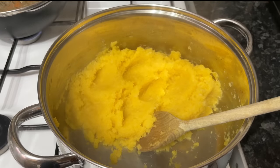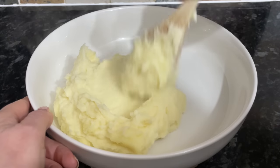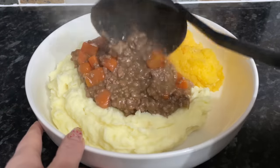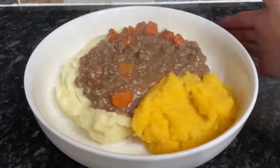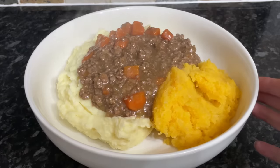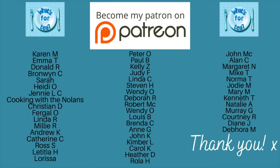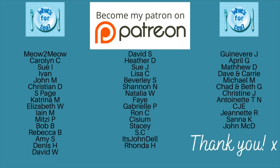Your mince is now done, your tatties are waiting, and so is your swede — all you have to do is serve. I like to use a bowl because of the gravy. I usually put my potatoes on first, followed by the swede, then the mince, but you can do this in any order you prefer. I don't think there's anyone in Scotland that doesn't know how to make this, but if you're one of the folk that doesn't, I hope you find this helpful — do let me know if you're planning on giving it a go.